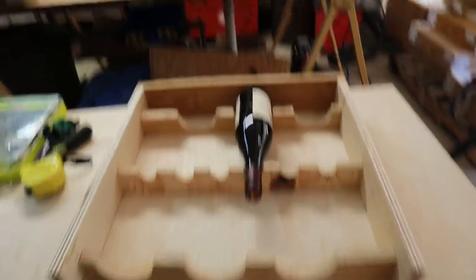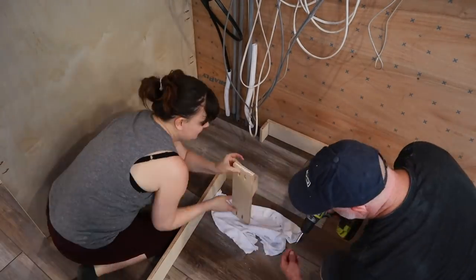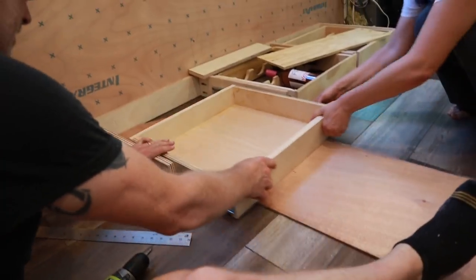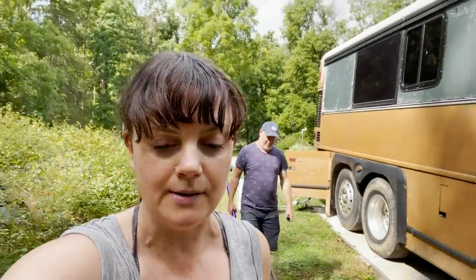Don started building out our specially designed toe kick drawers — it's one of the things he designed about a year and a half ago. With just a week before Mel's surgery, there is apprehension in the air. There is a certain amount of stress that goes on when your loved one is going to go through something like this. We try to get some work done in the kitchen, working on our custom toe kick drawers, and feeling grateful for how far we've come in our bus build. Everything about the interior we had purposefully planned out makes us feel good, and the flow is just so comfortable.